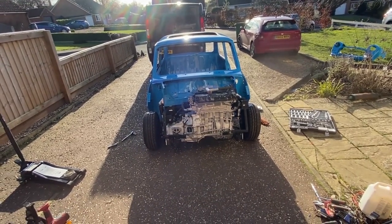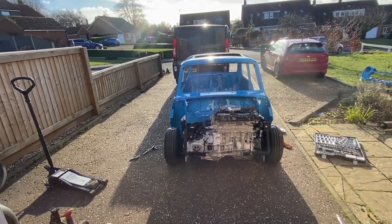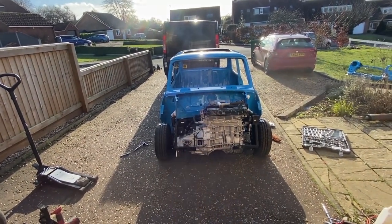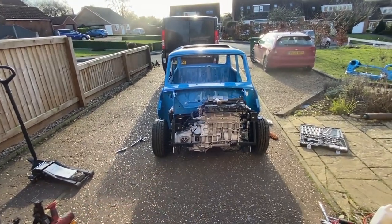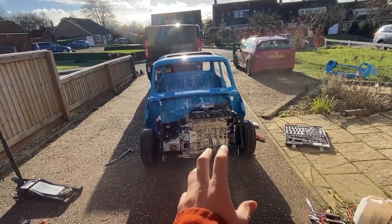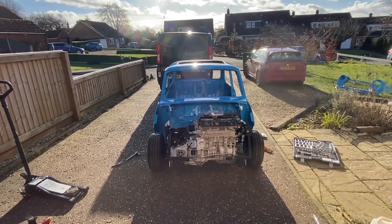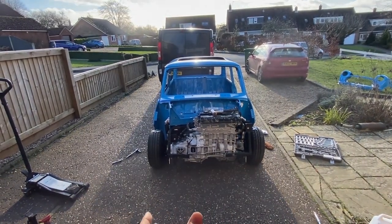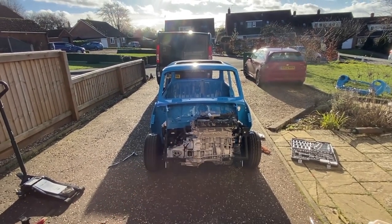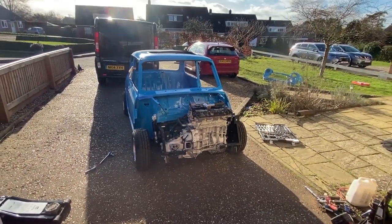My goal for the next two to three weeks is to get all the windscreens in, hang the doors, put the rubbers around, put the catch on so I can actually open and close the doors, and put the steering column in so I can actually steer it. I'm also going to get the engine ready. My aim is to get it running as it is, and once I know it's running, I'll take the engine out, spray everything up, order the driveshafts, and do all the master cylinder and stuff like that.